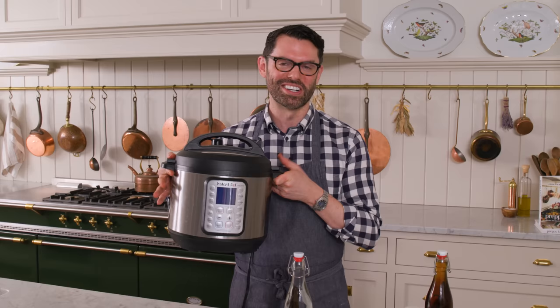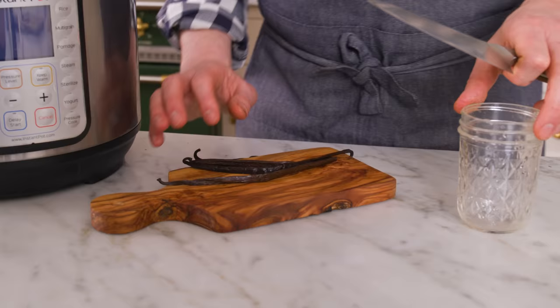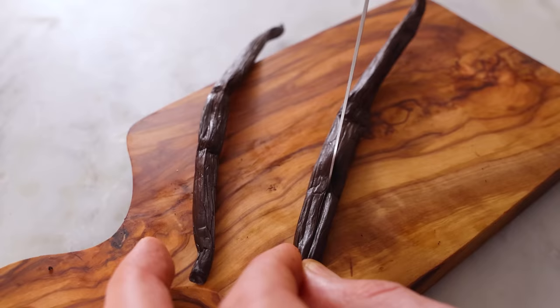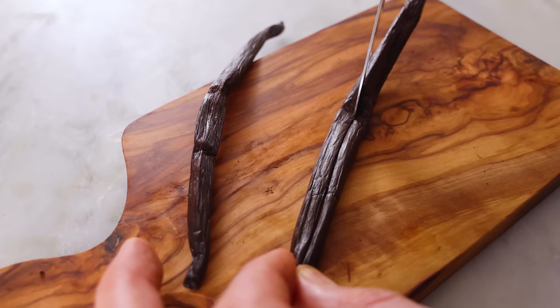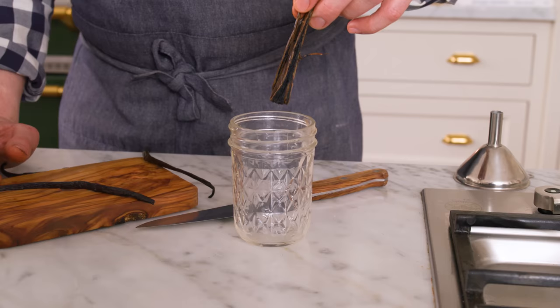Unless you want to do things the fast way. So we're going to use a pressure cooker — today it's an Instant Pot — and try this hack out. I have my one cup Mason jar, so I'm going to use about three and a half beans. These are really large and super juicy. Today I used a combination of Madagascar and Mexican vanilla beans.